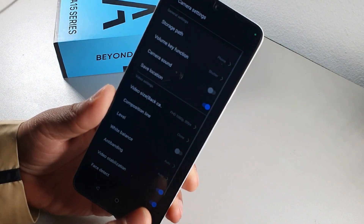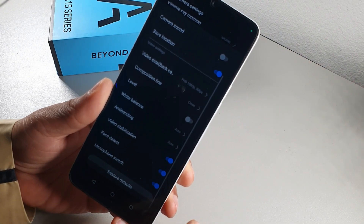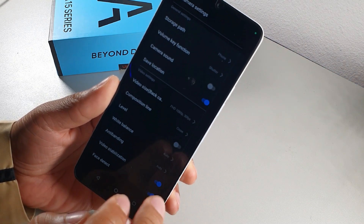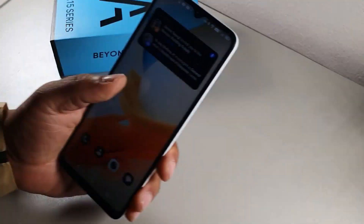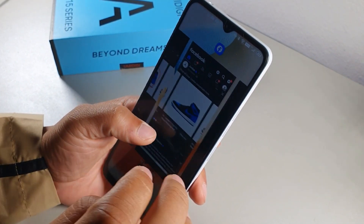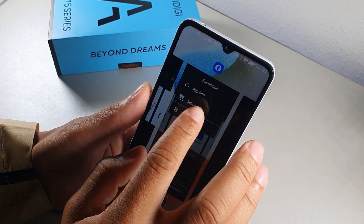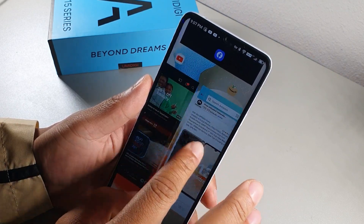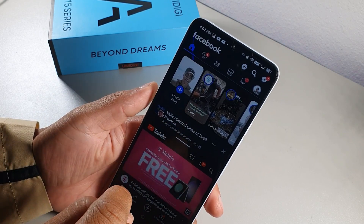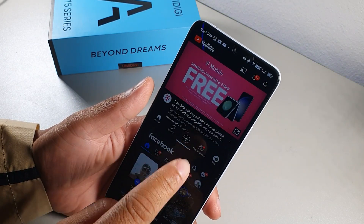In video mode, go into settings and turn on Video Stabilization Mode, and optionally turn on Face Detect as well. For split screen, long hold the app icon at the top and select Split Screen, then choose a second app. Double tap the divider bar to swap which app is on top and which is on the bottom.